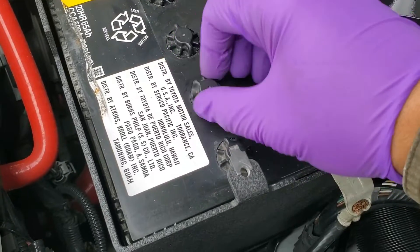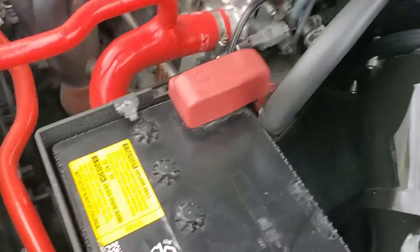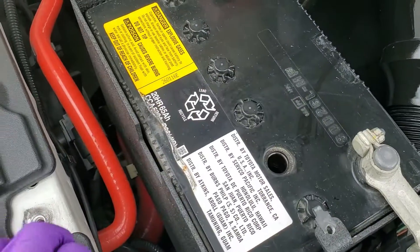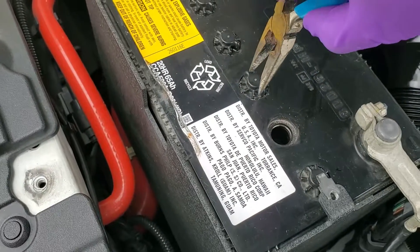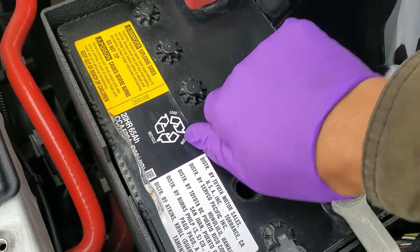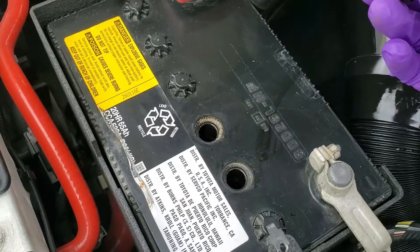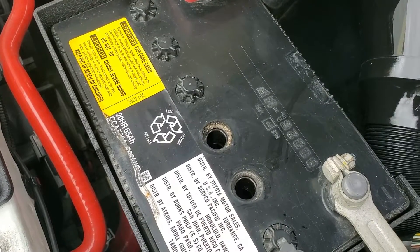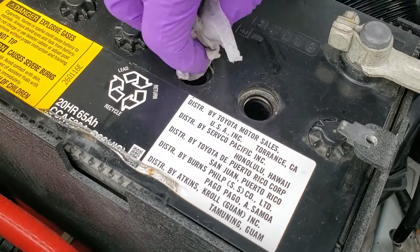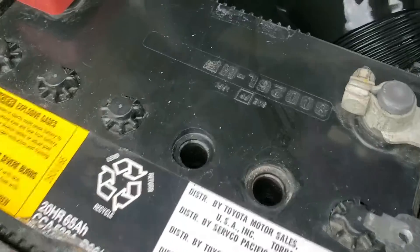You should be able to unscrew the caps by hand — just put them somewhere safe. If you get a stubborn one, you can use a pair of needle-nose pliers to give yourself some extra leverage to loosen it, then remove it by hand the rest of the way. It looks like a lot of dirt got under the cap even though I've never opened them before, so you'll want to clean that up before removing any other caps. I'm using a damp paper towel — be careful so no dirt falls inside the battery.